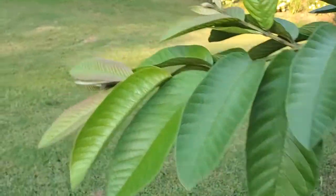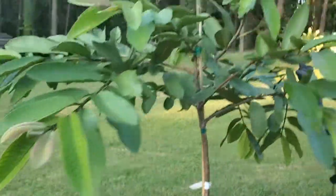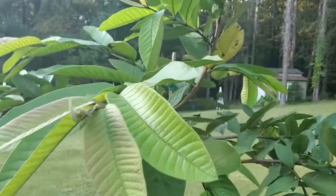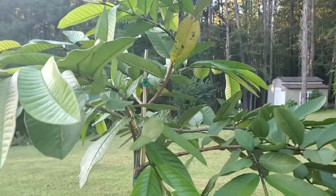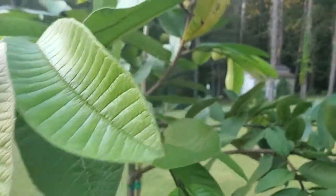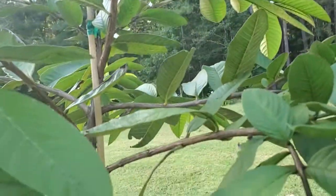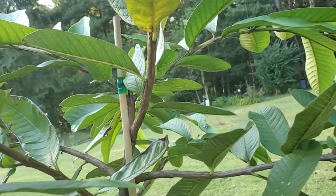Look at all this new growth — isn't that beautiful? I'm hoping by next year I'll have some guava. To me, guava reminds me of an apple, but it just has a different taste — the texture is similar. The seeds on the inside are a little bit different. Once I get some fruiting, I will show you what it looks like.